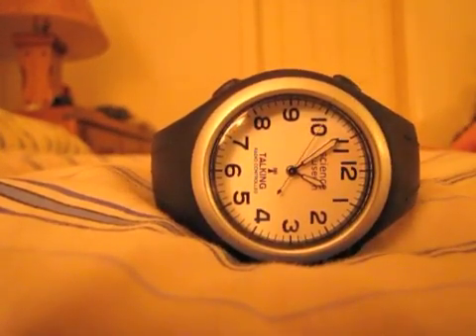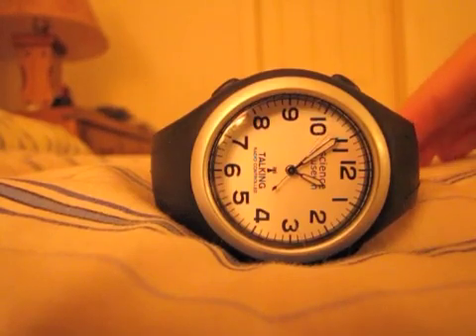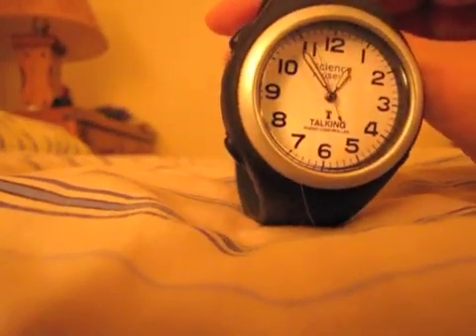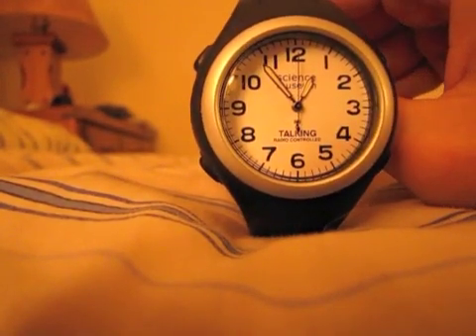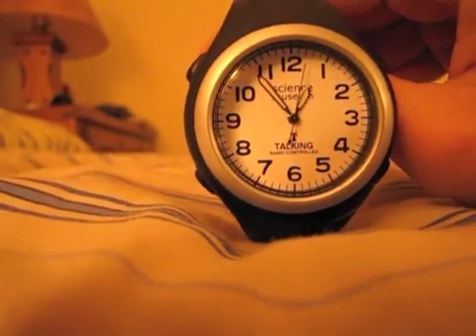This watch is radio-controlled, meaning every morning at 3 o'clock — so in just a few hours — it's going to update itself.